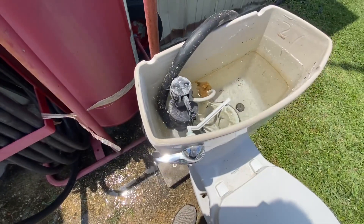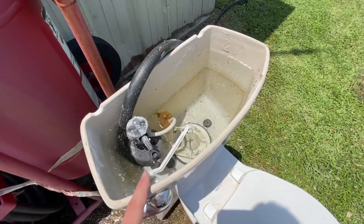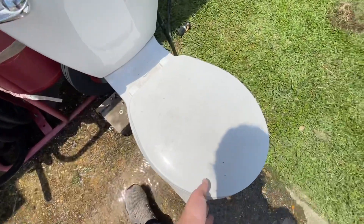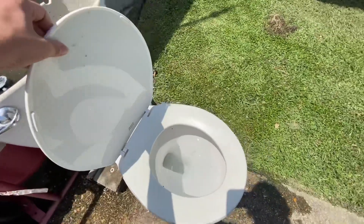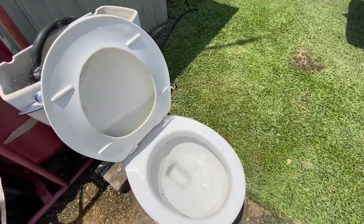To me it looks like it has all original parts. It's probably got the original handle, flapper, and flush valve, but I still don't know about the fill valve. The seat's original, but it's broken, so the seat is completely useless to me.